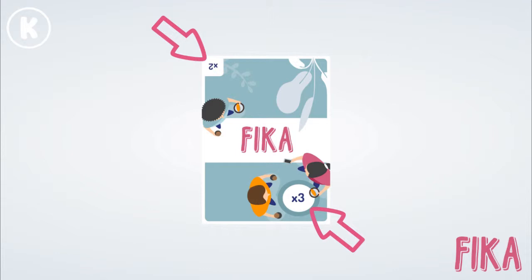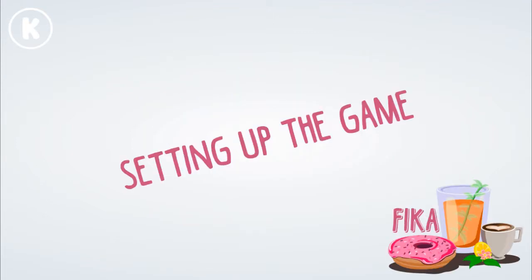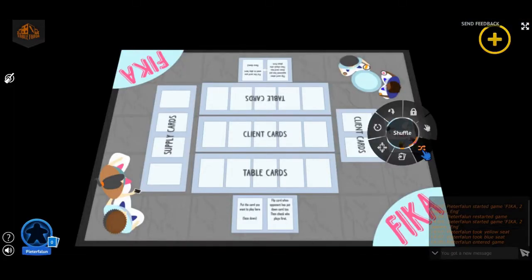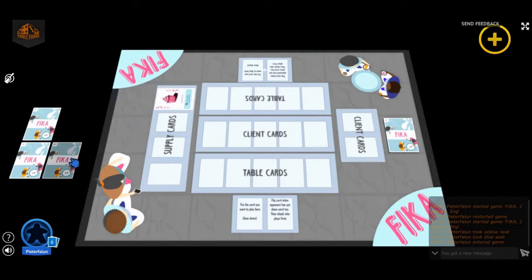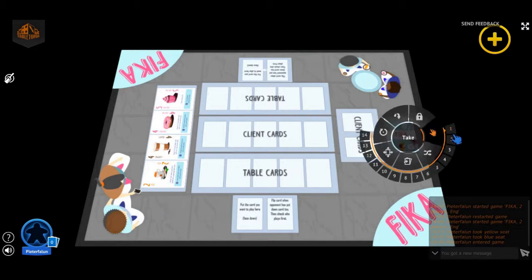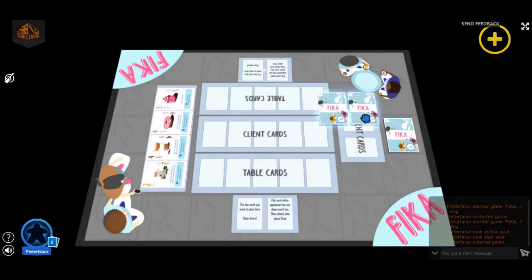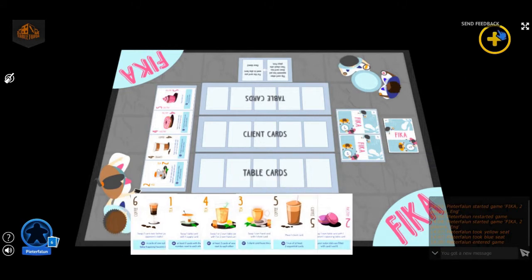Now we're ready to set up the game. When you set up the game for two players, you first shuffle the deck of cards. Then take 4 cards and put them face up on one side of the table — these 4 cards are your general supply. Check whether 2 different colours and 3 different numbers are visible. If so, take 2 other cards and put them face down on the other side of the table — these are your client cards. The remaining 12 cards are dealt evenly and become your hand cards.